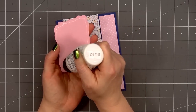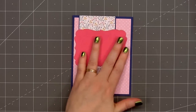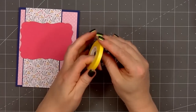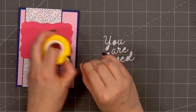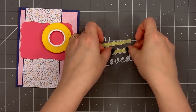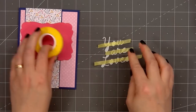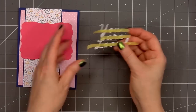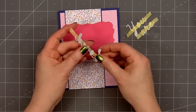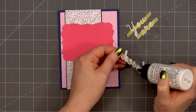I'll put glue on the back and adhere it toward the upper portion of the card. For a sentiment I'm using one of the puffy sticker sentiments — 'you are loved.' I still have the sentiment on the plastic backing, and to keep it in the same position I'm adding a strip of Spellbinders best ever craft tape over it. This will hold those stickers in place. The puffy stickers do have adhesive on the back, but I'm also adding a little bit of glue just to make sure they stay in place, since sometimes the adhesive isn't very strong on the puffy stickers.